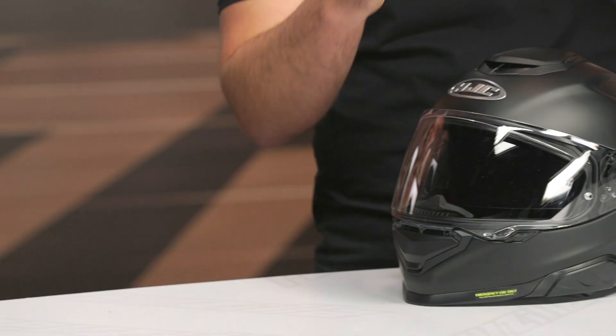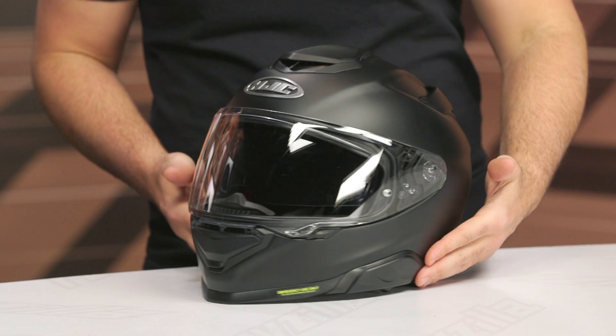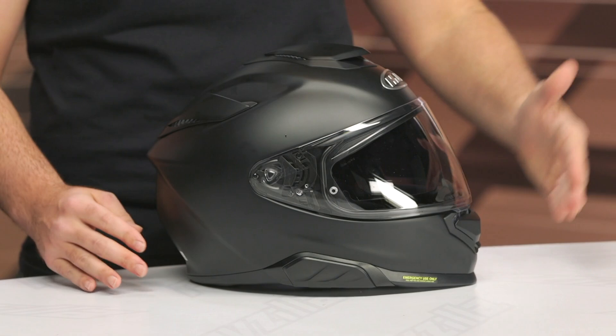Sizing has not changed: extra small up to 2XL. It was previously just three shell sizes; you now have four shell sizes, so medium and large get their own dedicated shell. The shell construction itself is a new PIM EVO construction — that stands for Premium Integrated Matrix. It used to be PIMPLUS, but they changed the carbon fiber, aramid, and fiberglass mix to make the shell a bit stronger.